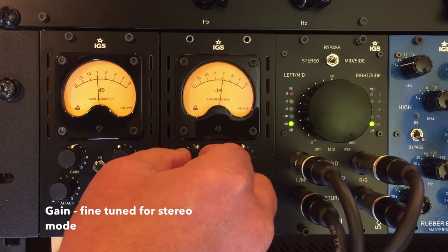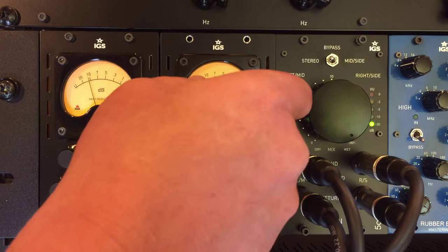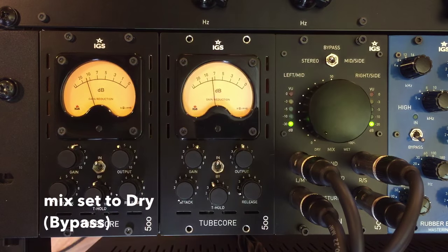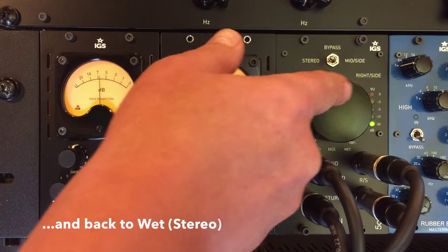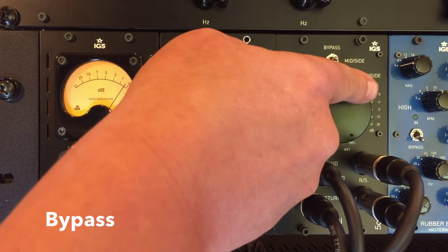I'ma sing it for you one time, no. I'ma sing it for you two times, no. Sing it for you three times, no. Over again. I'ma sing it for you four times, no. Sing it for you five times, no. Sing it for you six times, no.